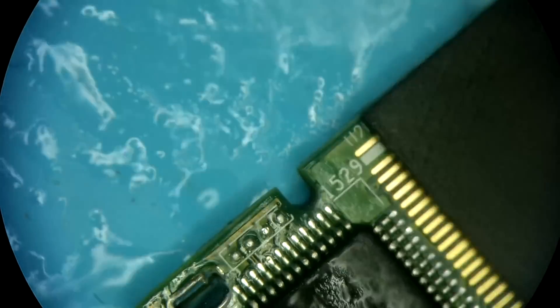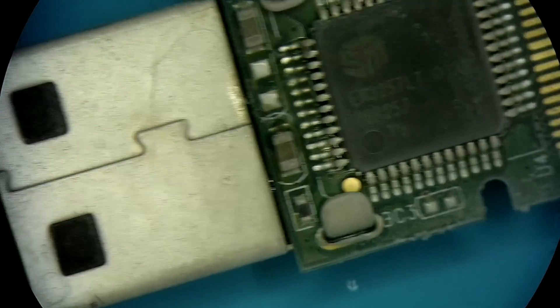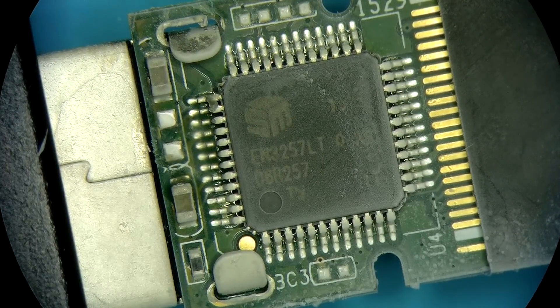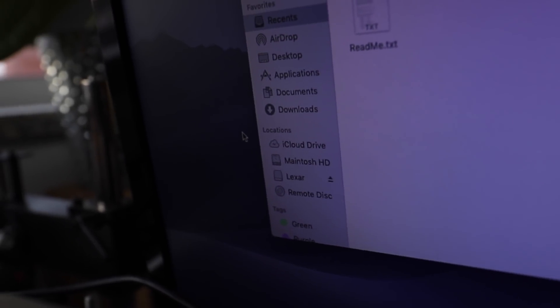We're going to check if things are heating up still. No heat. And look at this — ladies and gentlemen, that device is now functional. Up here, all we have is Macintosh HD. And there we go — Lexar. And there's the data.